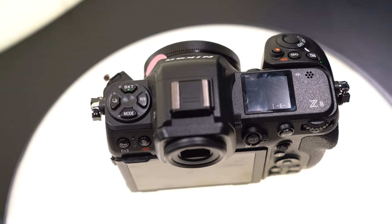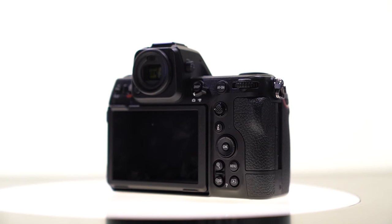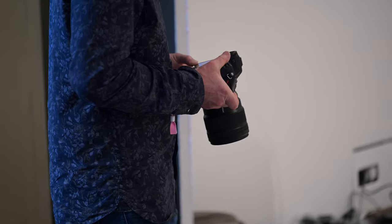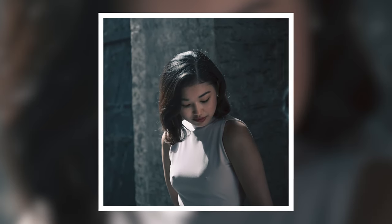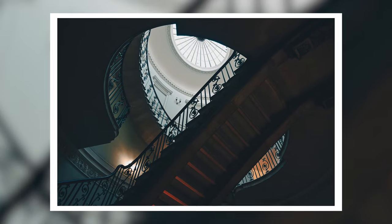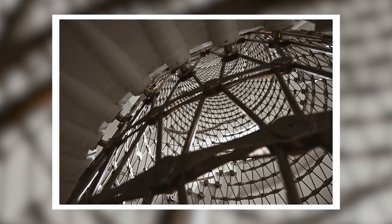This feels like a true successor to the D850, and the absolute perfect camera if you thought the Z9 was just a little bit too big and a little bit too heavy. The Z8 is a little bit bigger than a Z6 or a Z7, but it's about 30% smaller than a Z9, and it's only 910 grams — quite a bit lighter than the 1,340 grams of the Z9. This is absolutely designed for incredible photo and video performance, with really no compromise between the two, making it one of the most comprehensive hybrid systems out there right now. And it honestly feels so good to use.